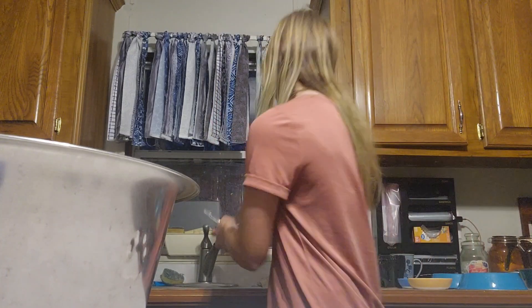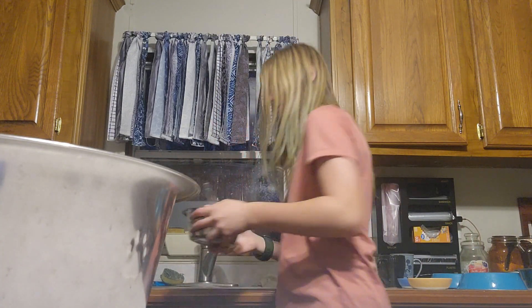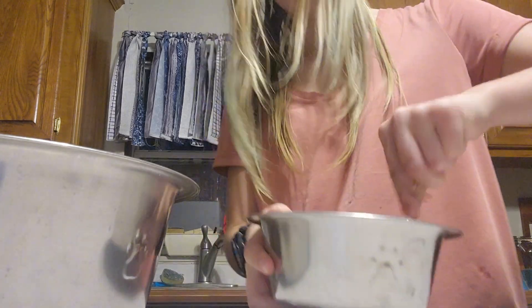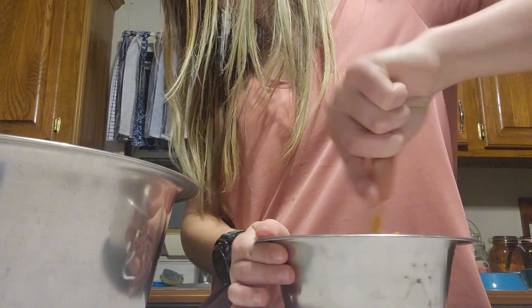I'm gonna add a little water in here. I just need to add some water.